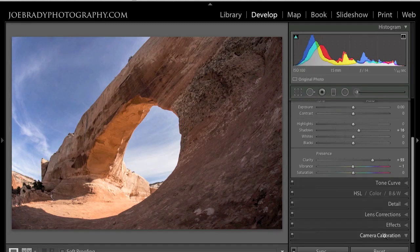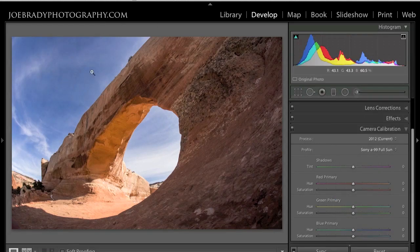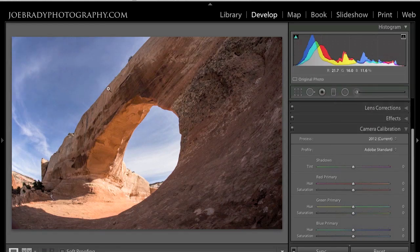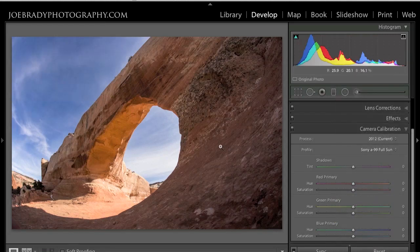Before we continue, I'm going to go down to Camera Calibration because I want to load in the custom camera profile for this particular camera — my Sony Alpha 99. The Adobe standard has a tendency to cause a loss of certain colors, particularly blues. If I click on there and go to my Sony Alpha 99 Full Sun profile, take a look at the sky. You can see not only the sky, but the tonal distribution and some of the warmer colors are changing. Here's the standard — so the sky is obviously getting color back, plus some of the orange and beige here as well. Let's apply that. This puts us in a much better starting point with a much more accurate color distribution.